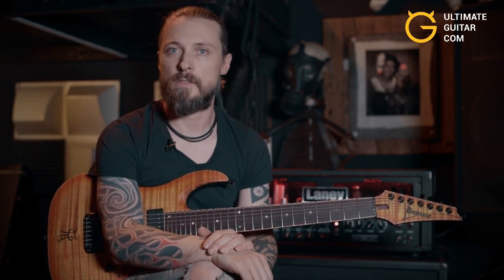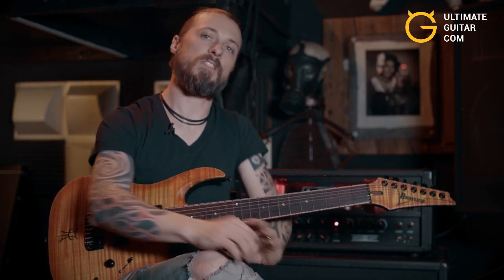Make sure to check out the new Light the Torch record out March 30th. I will be touring a bunch this year, can't wait — thanks again for watching.